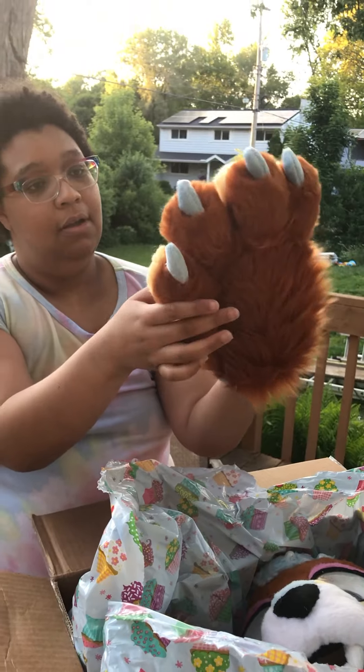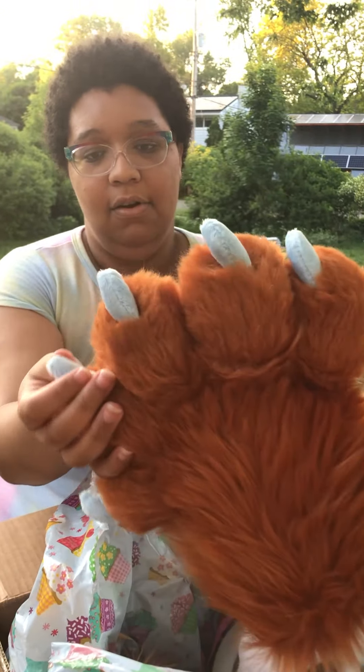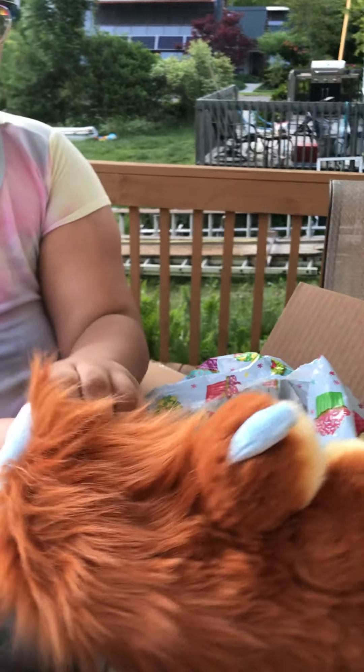And here are her paws. They are fully lined on the inside, and they have her telltale claws. They are five-fingered because I did not want four-fingered paws.